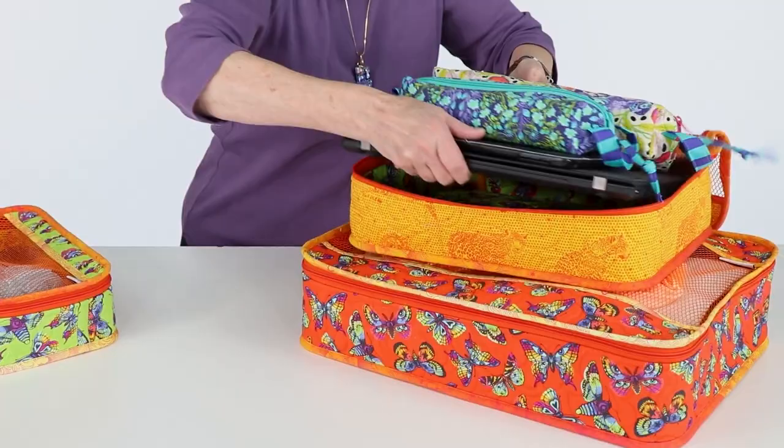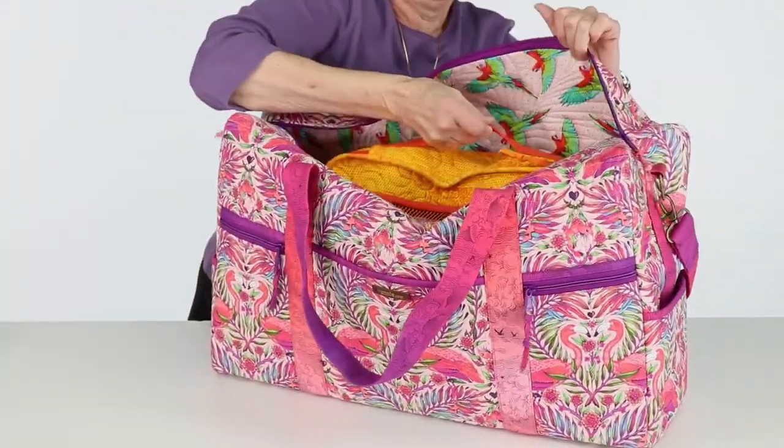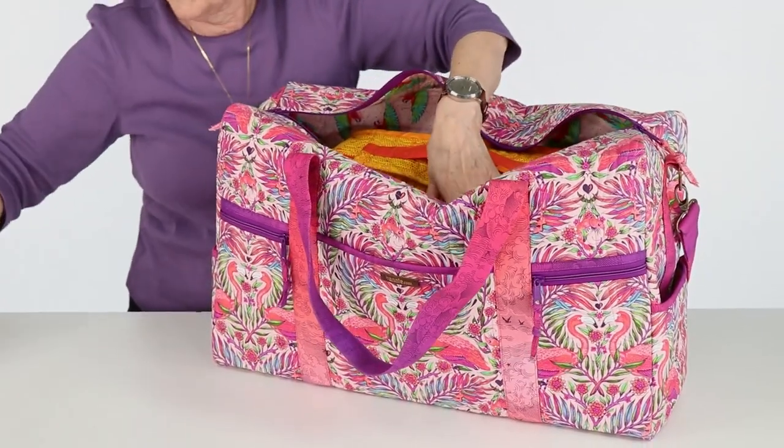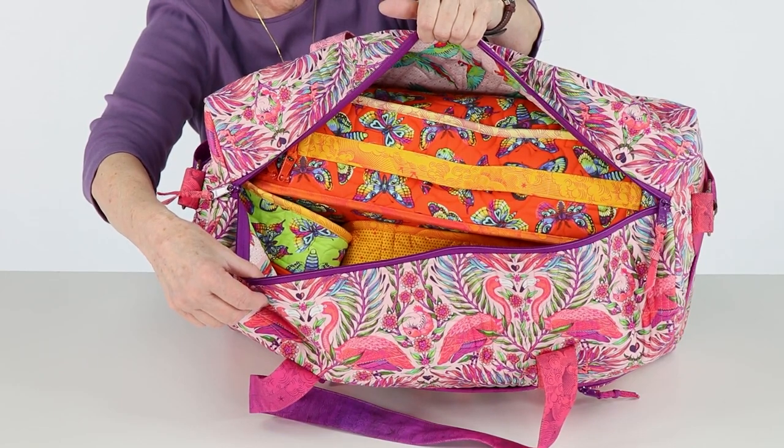These cases will fit perfectly into my new travel duffel bag, and the handles on top will make it easy to remove them to take out my laptop, Kindle, and toiletries when I go through security at the airport. If you want to vary the fabrics used for the cases you make, you are welcome to do that. Just know that you will have to come up with your own cutting diagrams and you may need different amounts of fabrics than what is called for on the supply list.